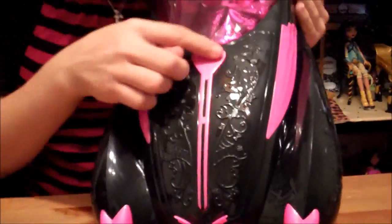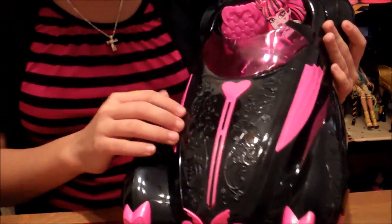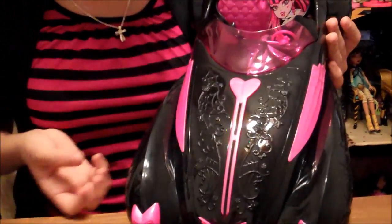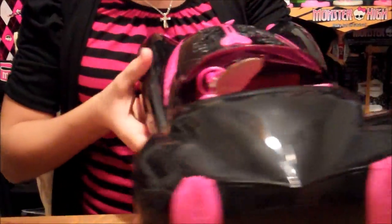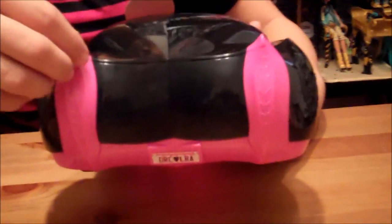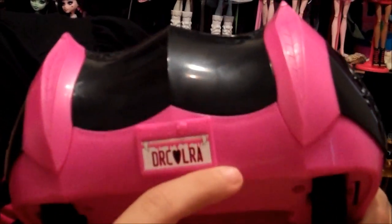It has a pretty little design of bows and spider webs and vines. Then right here, it has a heart and it looks like a road here. Here's the side of the car. Here's the back of the car. It's very pointy. It's pink and black, by the way, all of it. On the side, it has webs and pretty little designs. And right here, it has a license plate. It says Drac-Heart-Laura, or Draculaura.